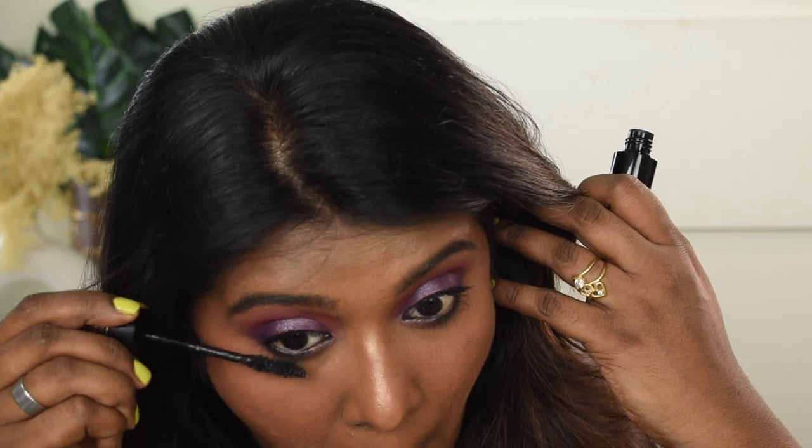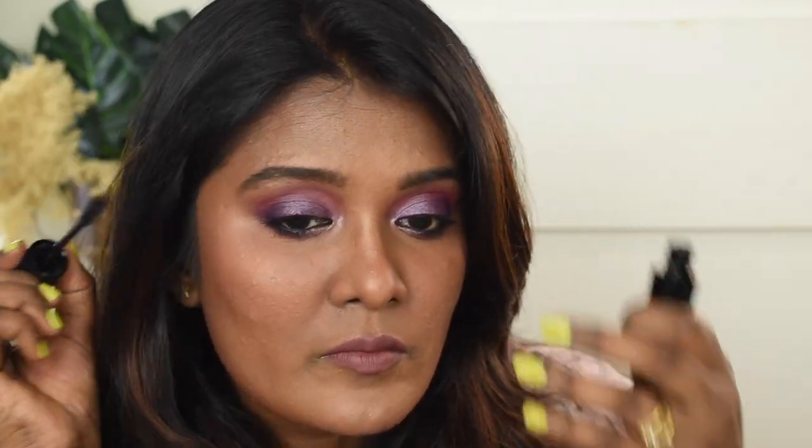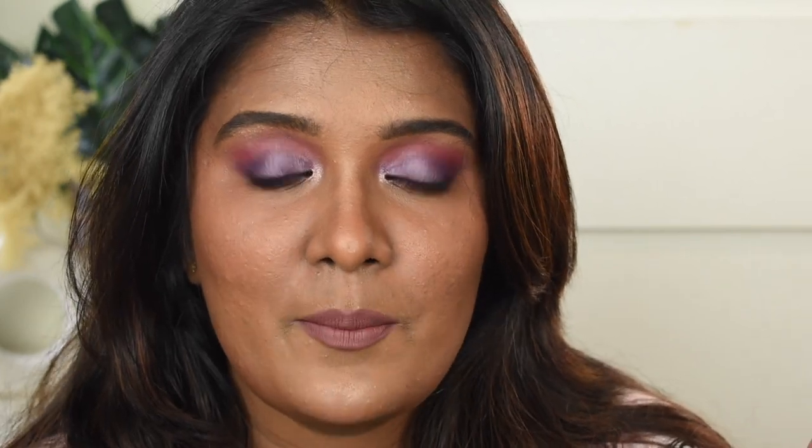Eyeliner is done. For my eyelashes, I'm using the Wet n Wild Pink Boba Mascara. And that's it — we are done with this makeup look and I'm in love with it!